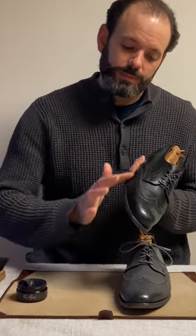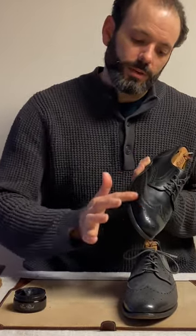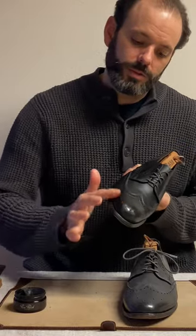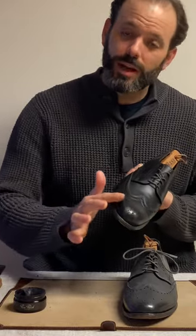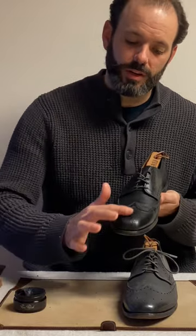I'm taking it and applying it in circles. As you can see it's getting rubbed in — I just did a very small surface amount. I like to apply it with my fingertips because it allows me to feel the product going into the leather. You can see most of it is off my finger and into the leather now.